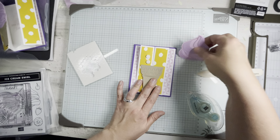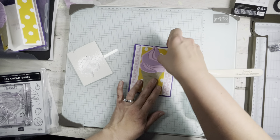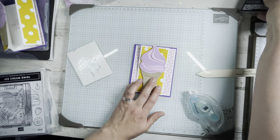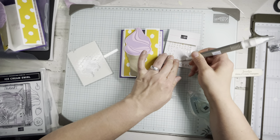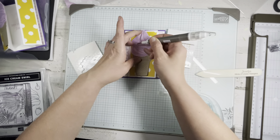Hold it down, adhere it to make sure it doesn't go past there, and the only thing you have to do to finish it off is to use some iridescent foil gems to make some nice blingity-bling-bling on the card.